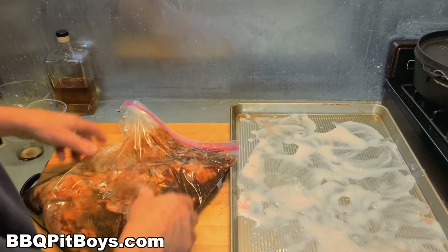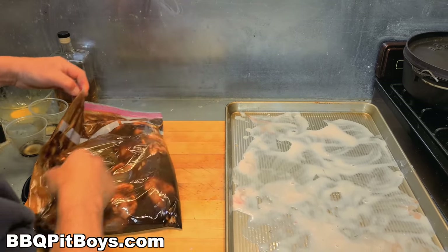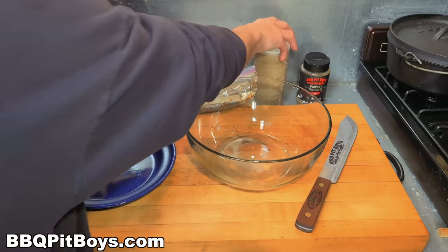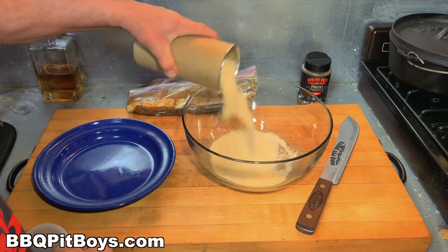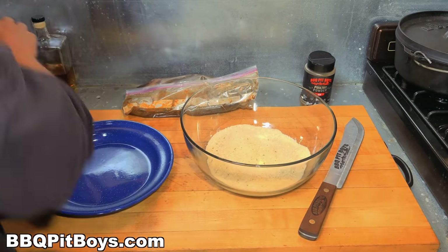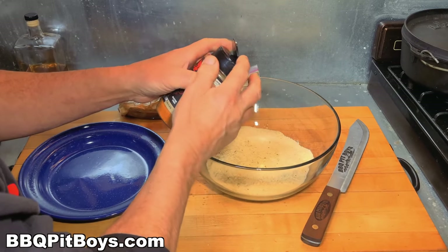Some of you might be asking: is pheasant gamey? Sometimes, but generally most people won't notice it because of freshness. But adding these additional flavors like we have — they will not detect any gaminess. It's fantastic.